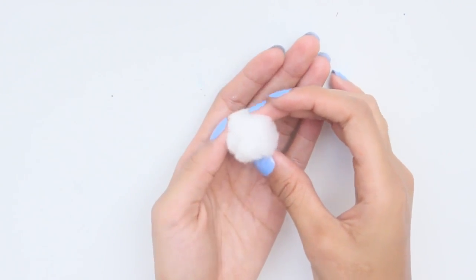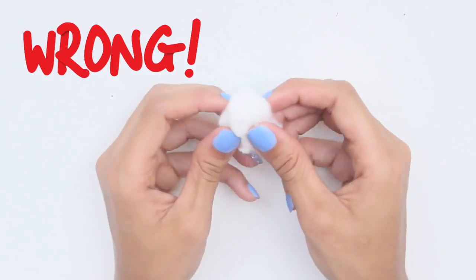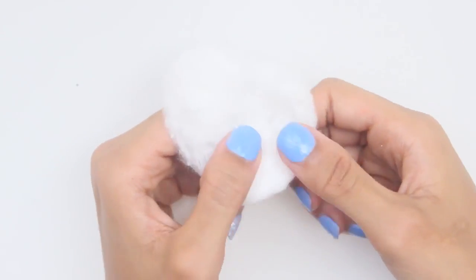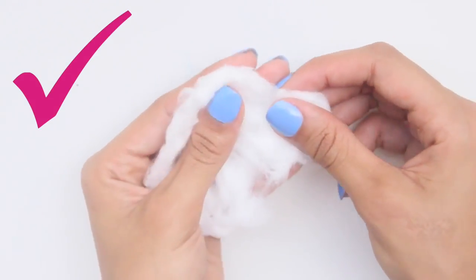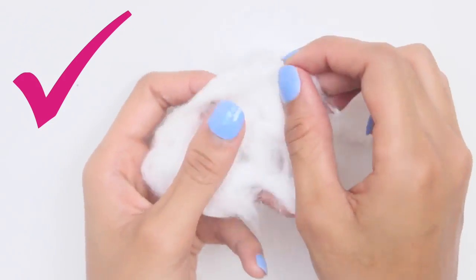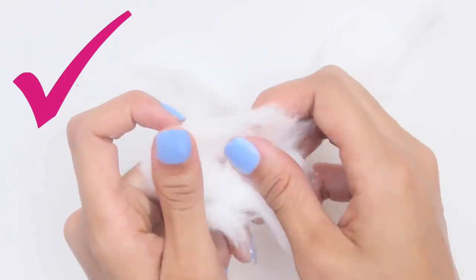Last but not least, do not use a whole cotton ball just to remove polish from one fingernail — one cotton ball carries so much material, so it's unnecessary, unless you're removing glitter polish or something very chunky. Instead, split it apart into three to four pieces. Your nail polish should come off as usual, and this will save you from having to constantly buy more cotton balls.